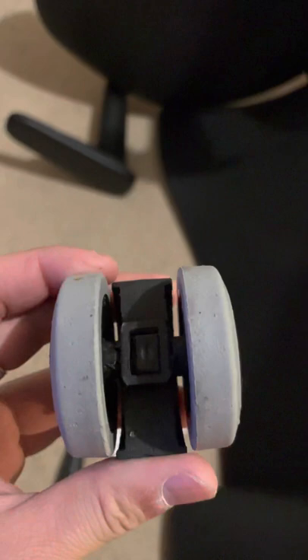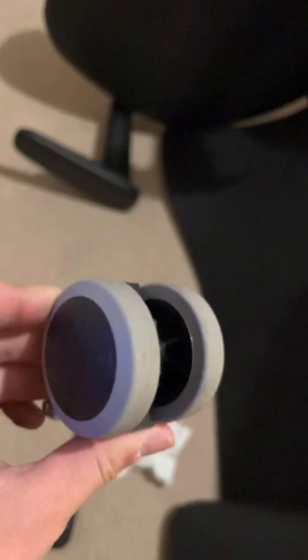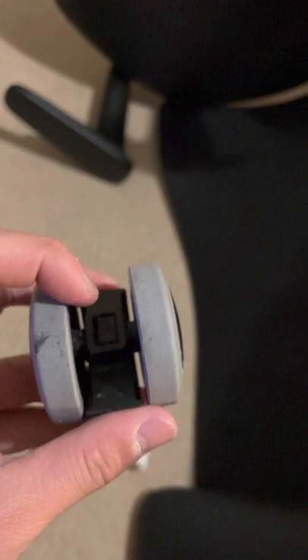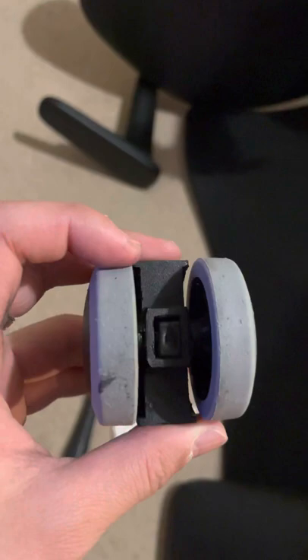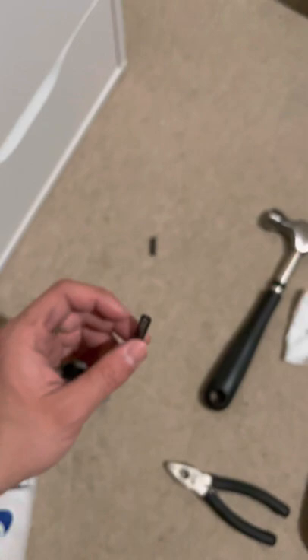But after I did that I found it's not working, so I decided to take apart these two wheels and see why it's locked. After taking it apart I found — sorry it's probably not focused very well — there's a square piece in the middle with only one hole for the axle.